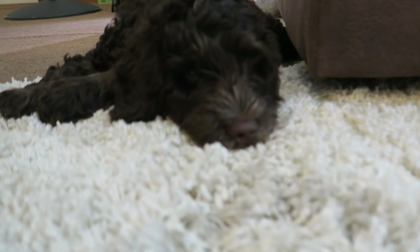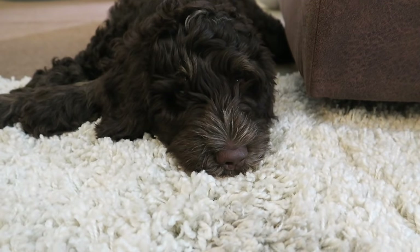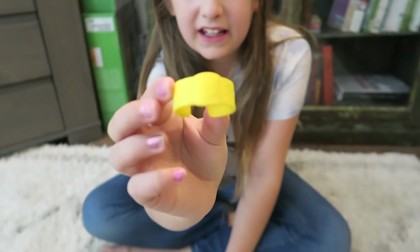I think we have a Band-Aid. Okay, and I think this is a Band-Aid.